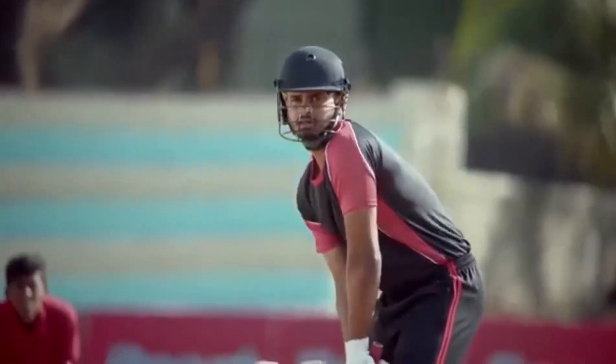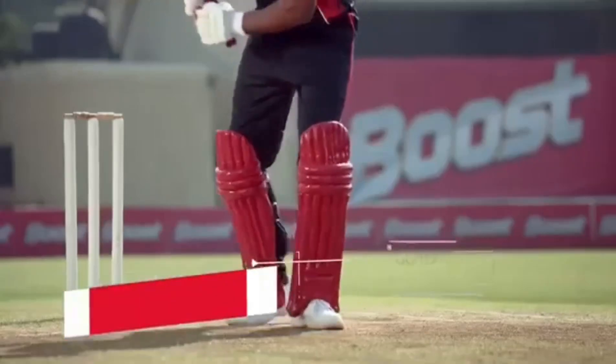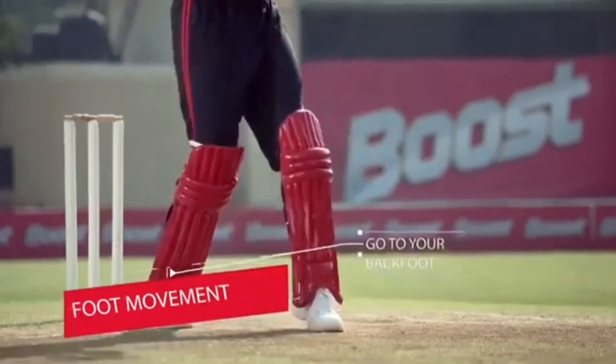As soon as you spot the short pitch delivery, go to your back foot and open your chest with a high back lift.